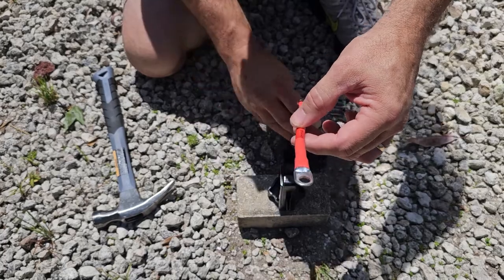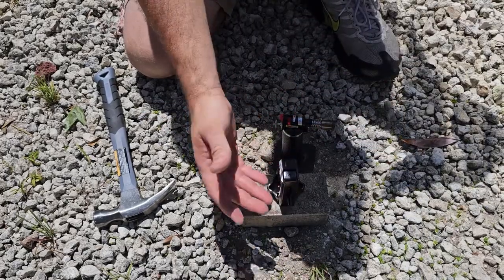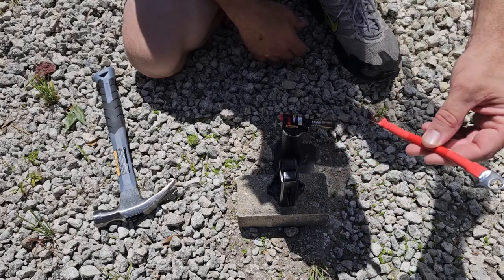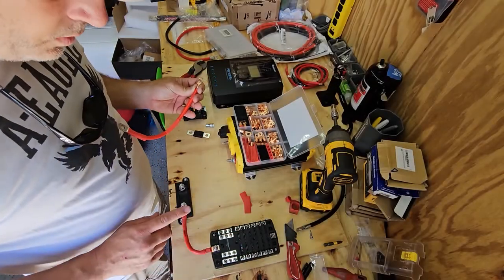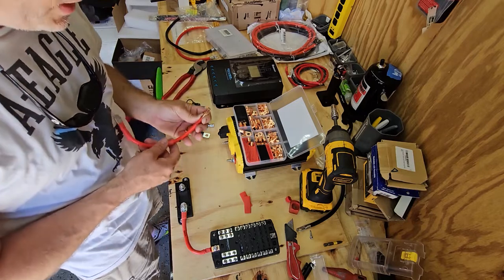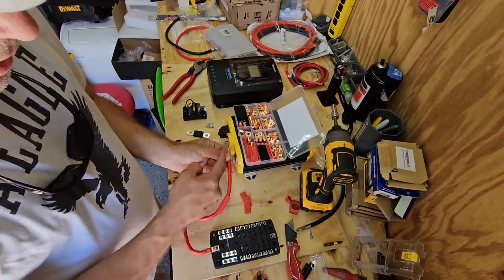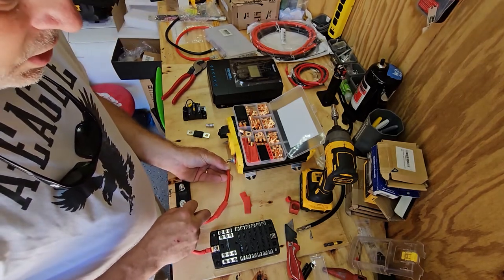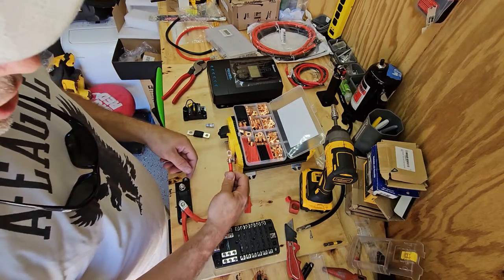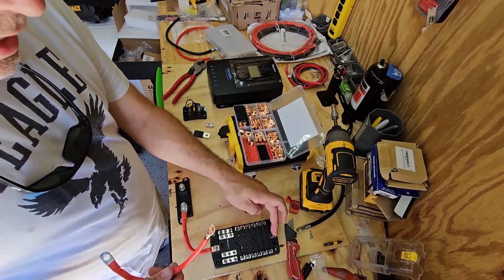Now we can go through and do all the other cables the same way: get your cable to length, put on heat shrink tube, crimp it, and you're set. For our second leg, we take a positive from the same side of the fuse and run it over to the positive on the power inverter. Then the power goes from the other side of that fuse down to the battery. When putting the lug on, be mindful of orientation — you want it to sit flat, not twist the wire.